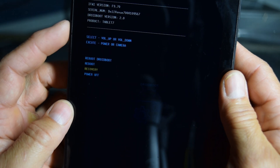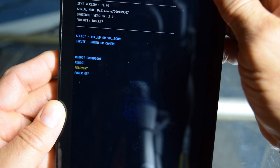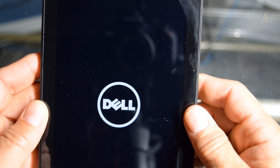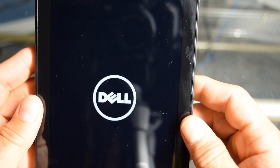You can just use your volume up and down keys to go up and down. So we're going to go to recovery and then use our power button, which is an enter button now. We're going to enter at recovery — hit the power button — recovery. So now we're going to sit and wait and the Dell logo should pop back up. Now we're going to wait a minute because another menu is going to come up.